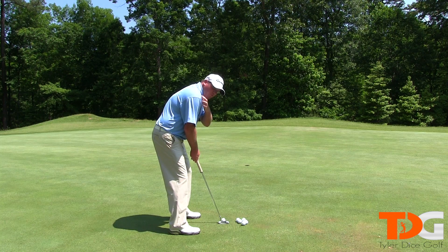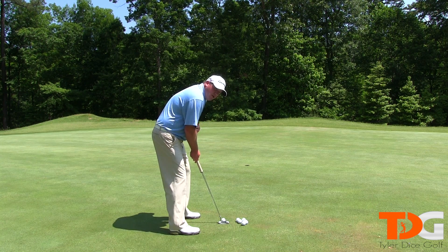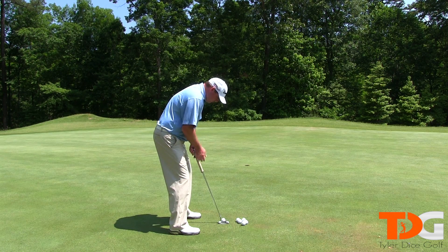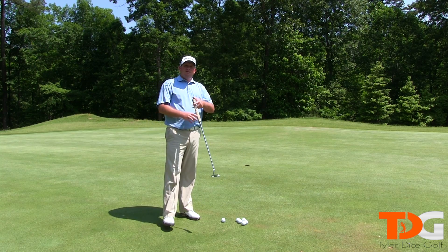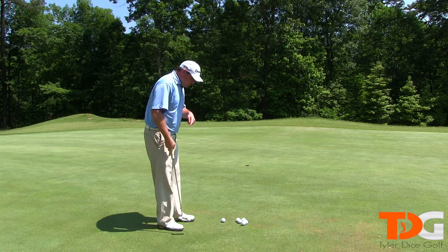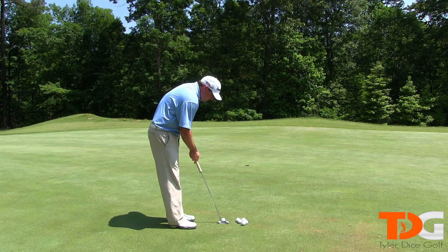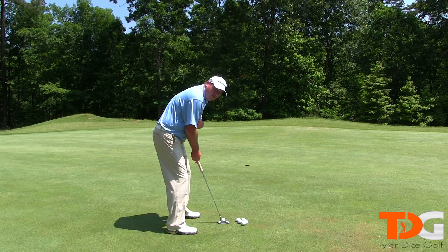We have a little bit more rounded back, a little bit more hunched over, and so our setup kind of looks pretty similar to this. I like to move the ball forward in my stance. What that does is it allows me to hit up on the ball a little bit more. So with my setup and the ball forward, those are the things that I look for.